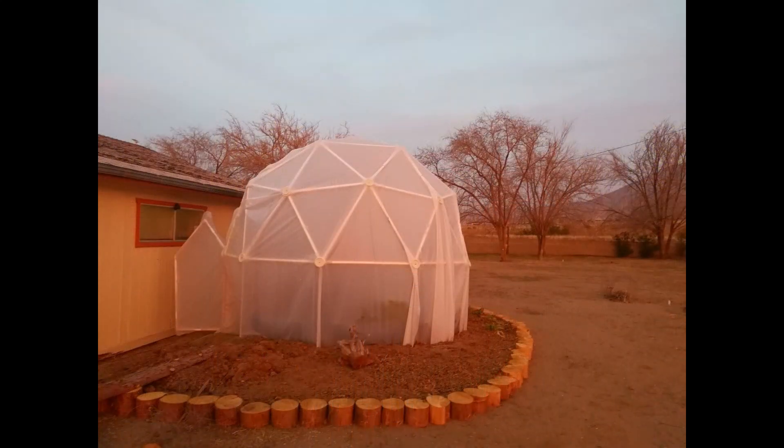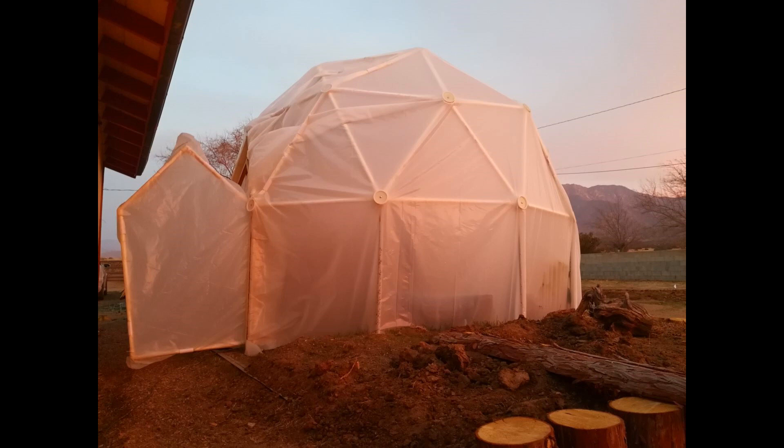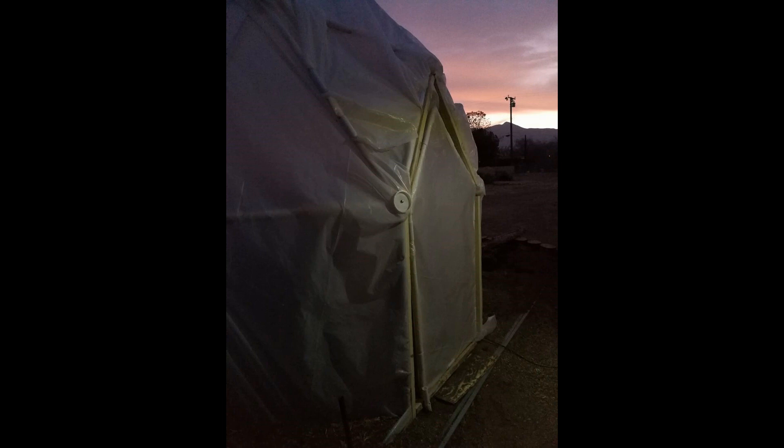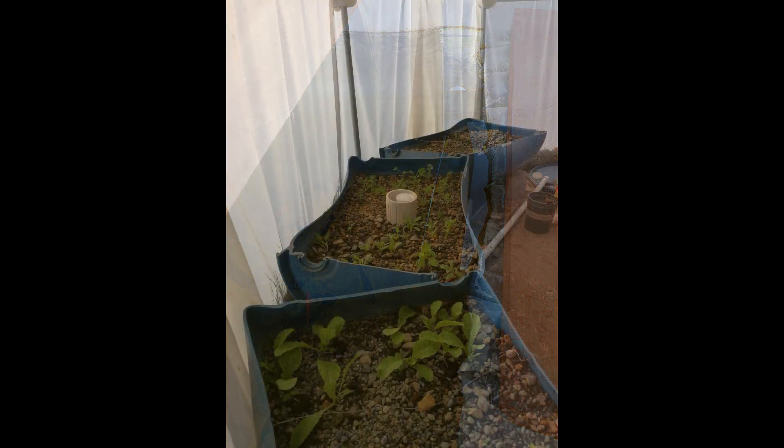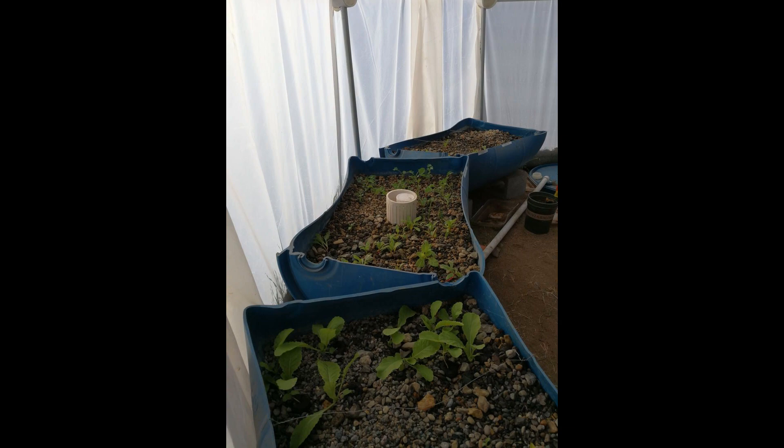Forrest in California built his 2V dome on top of vertical pipe to keep his dome's height and width under the maximum size allotments without permits in Kern County, California. Forrest created a door and doorway with a pointed top to fit this type of dome, made from PVC pipe that swings open and shut. Inside the dome, Forrest uses an aquaponic fish tank to supply liquid fertilizer and water to his grow beds.